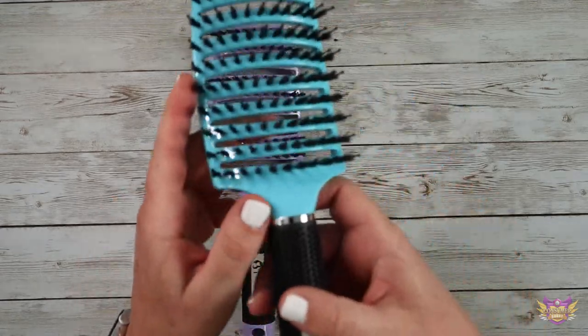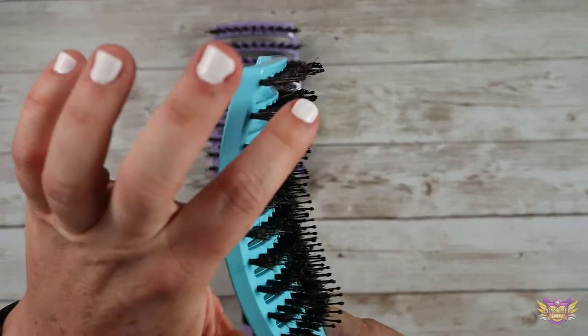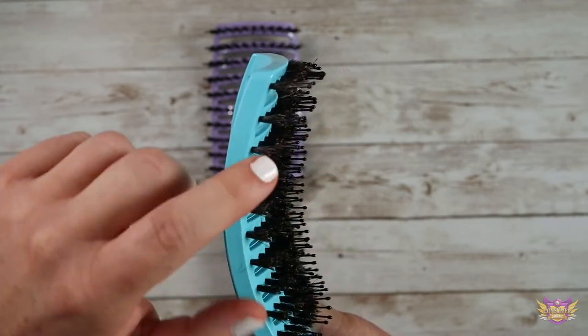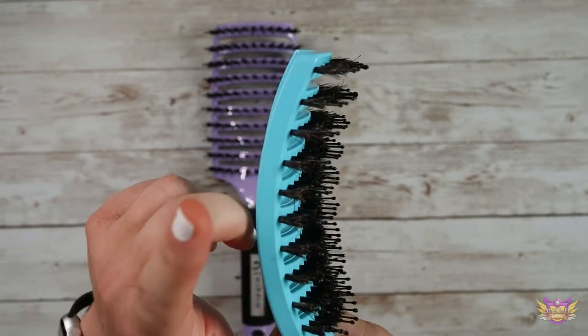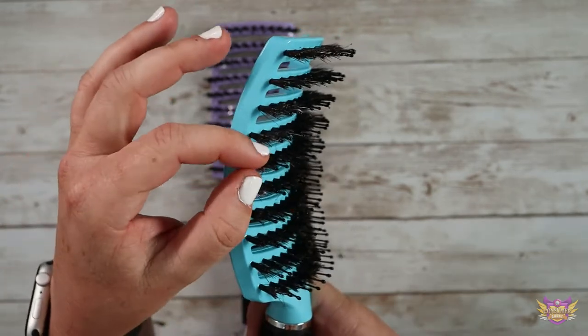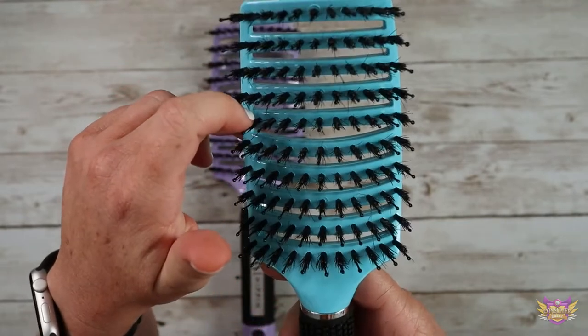If you can see here, if I turn it to the side, it's got kind of like a wet brush style right here with those bristles, and then it has the boar bristles in there. And that is what helps detangle, smooth, and fight static — if you have static in your hair or maybe frizz, that really helps.